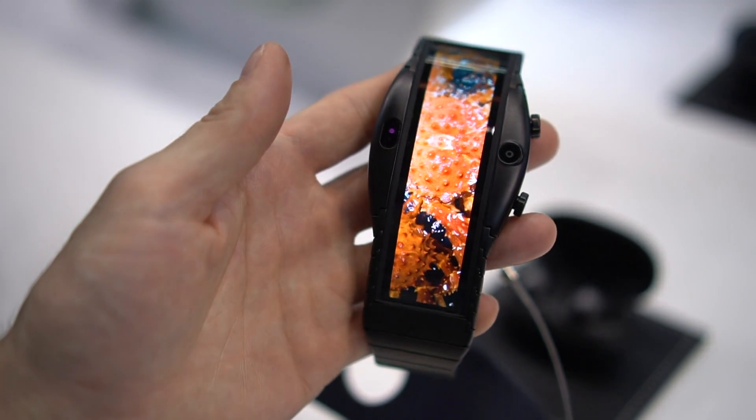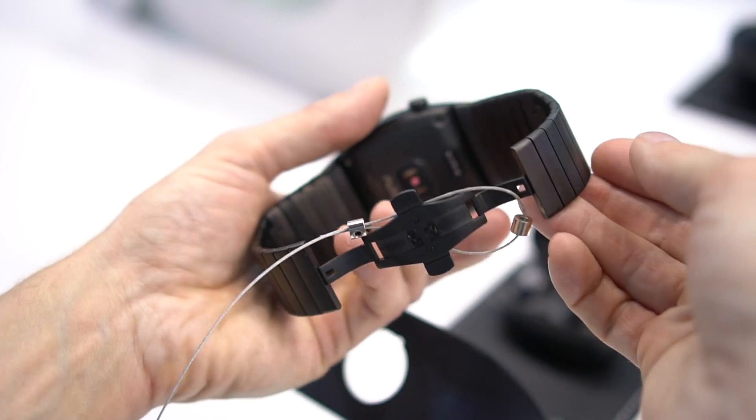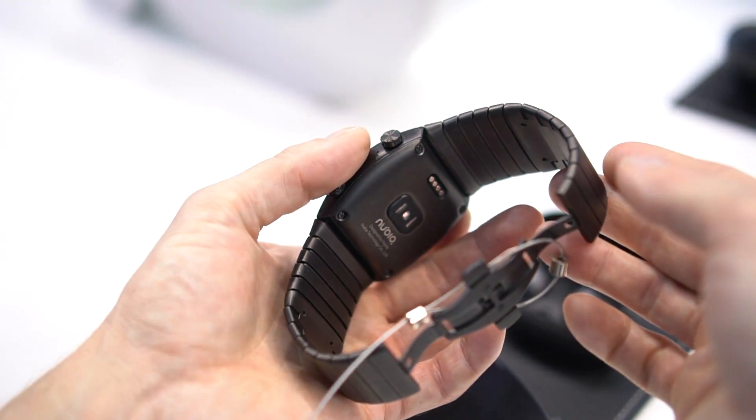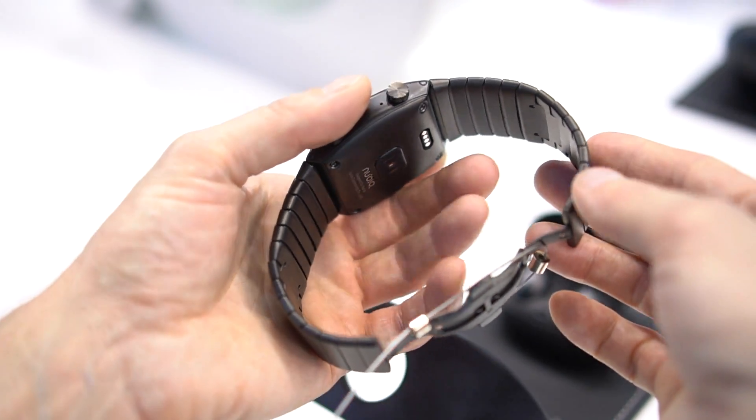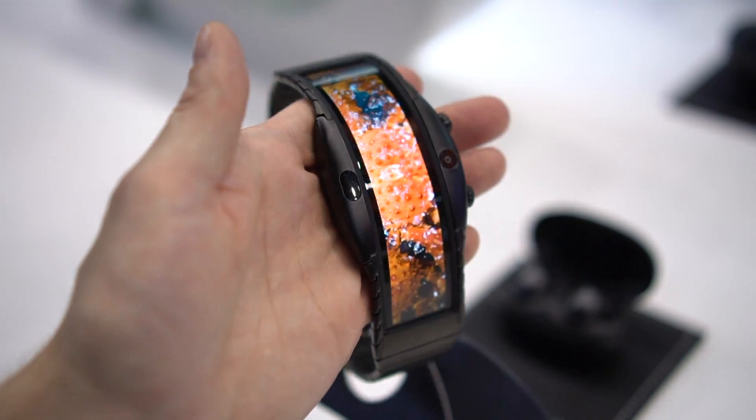I'll be blunt — this product looks janky, feels janky, and even the software's janky. No one should actually buy this product. I doubt Nubia is terribly proud of how it looks and works. It feels and looks very prototype-ish, but they're showing it off anyway because that flexible display is damn cool.